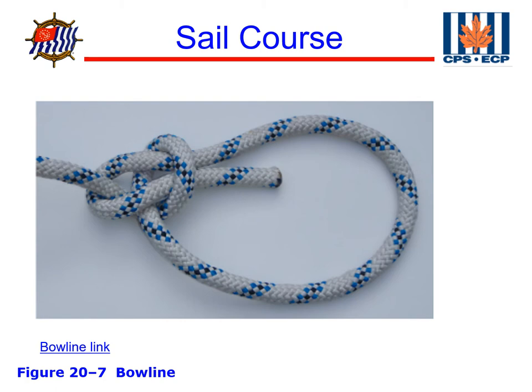The next knot we're going to learn is the bowline. This is probably a knot I use on my boat every time I go out, multiple times — it's just a universal knot. The reason we like it so much is whenever we need to form a loop to tie through the end of a sail, on an anchor, or anything like that, it's very secure and also very easy to untie no matter how much load has been put on it. I've untied bowlines that have had hundreds of pounds of pressure on them — an inferior knot would be really difficult to untie, but the bowline you just break the back and it comes right undone.